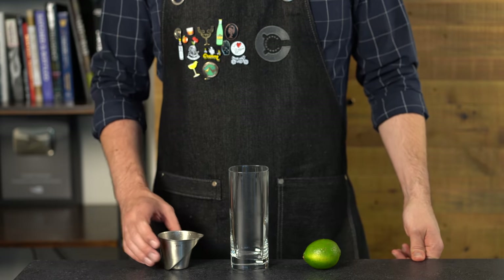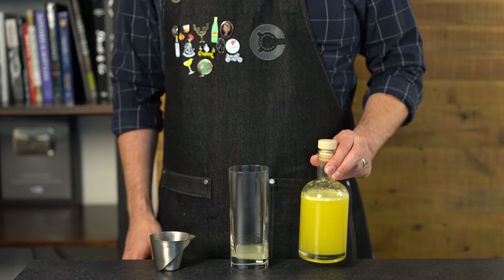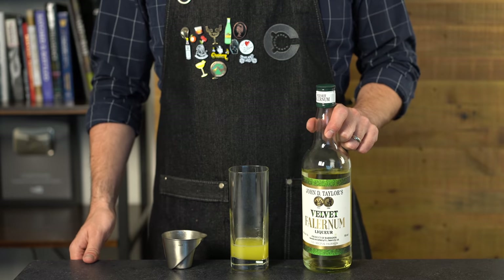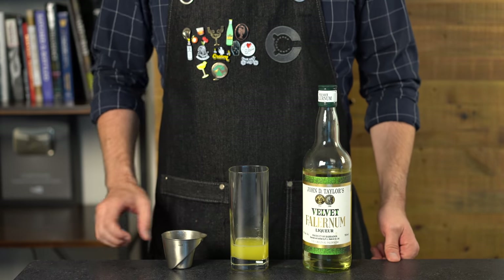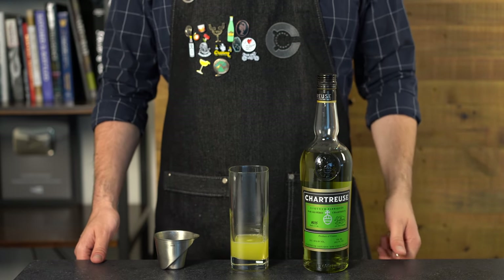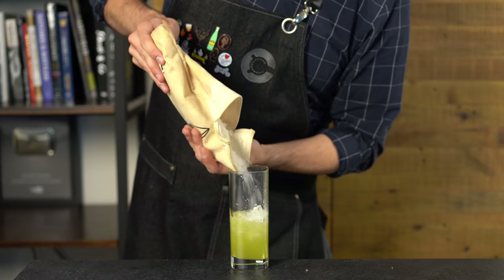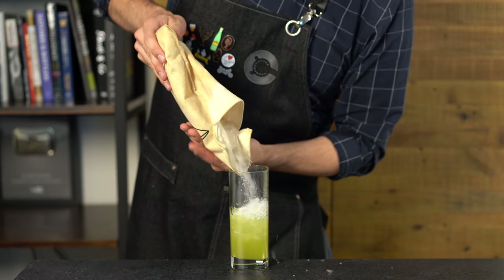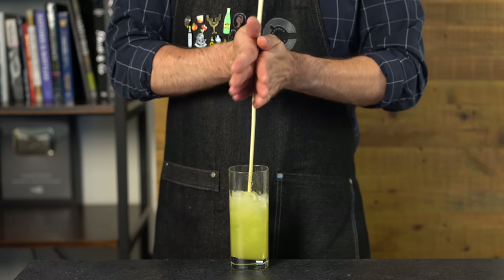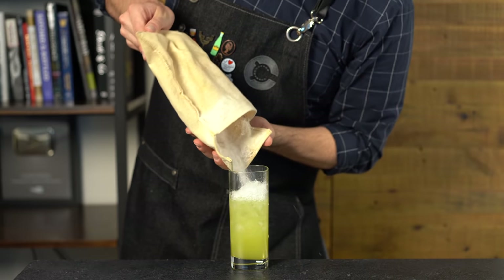Moving on to one I'm very excited about: the Chartreuse Swizzle. Start with three-fourths of an ounce or 22 mils of fresh lime juice, then one ounce or 30 mils of fresh pineapple juice. Add one half ounce or 15 mils of velvet falernum — a spiced Caribbean syrup — and then the flagship ingredient: one and a half ounces or 45 mils of green chartreuse. Fill two-thirds full with crushed ice and swizzle. This drink was created by Marco D'Anissos at a 2003 Chartreuse cocktail competition and has become a modern classic.